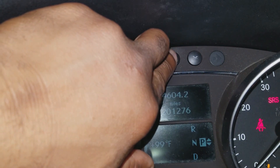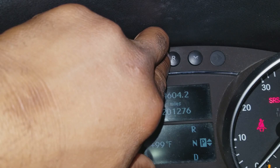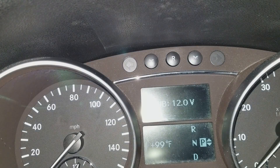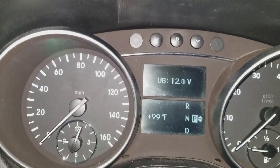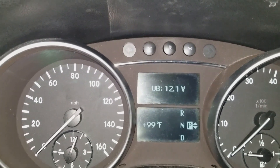What we're going to do now is turn the key from position three back to position two and hit the reset button one, two, three — three times. Once you've hit that reset button three times, you're going to see 'UB' and it should show 12 volts or higher.